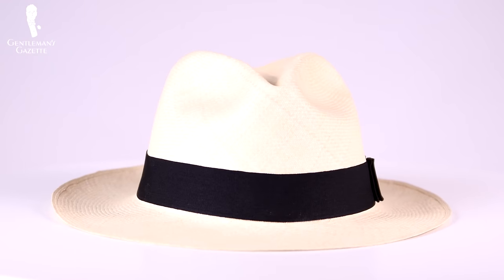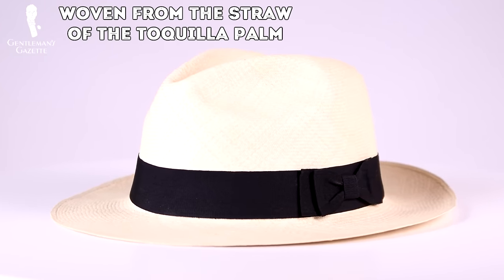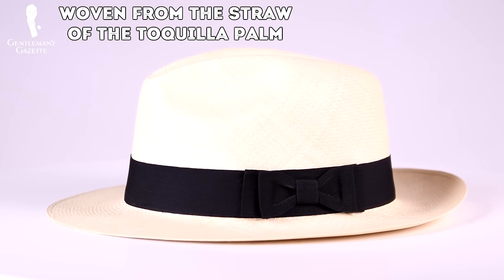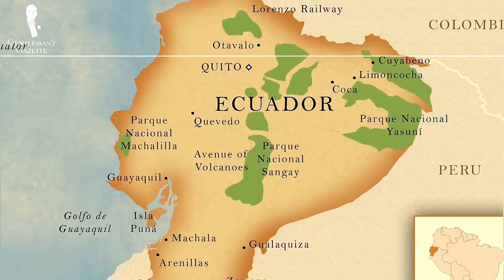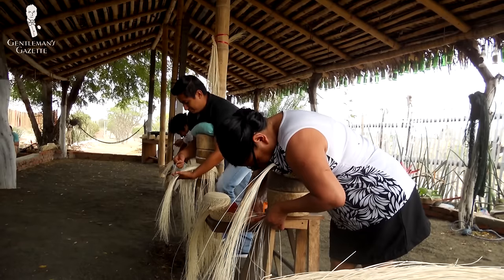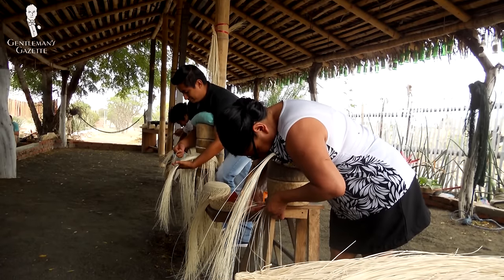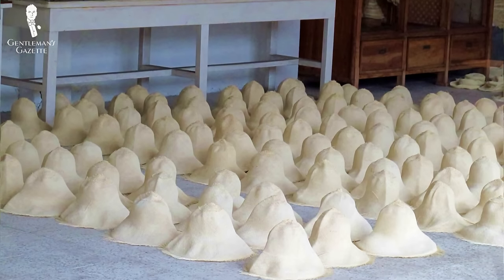What is a Panama hat? Basically, it is a white summer hat that is woven from the straw of the toquilla palm. Even though it's called a Panama hat, it's originally made in Ecuador and has never been made in Panama. In Ecuador, it's better known as the sombrero de paja toquilla, which means straw hat. Panama hats have been woven in Ecuador since the 17th century and have been imported since the 19th century to Europe, the Americas, and Asia.